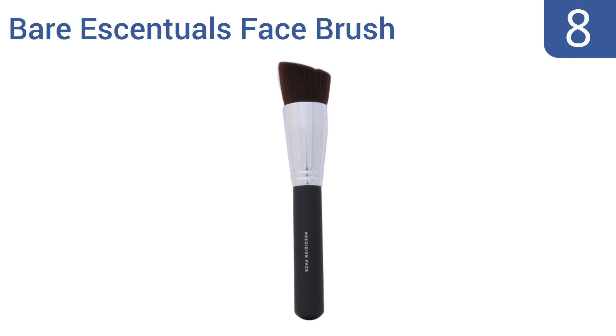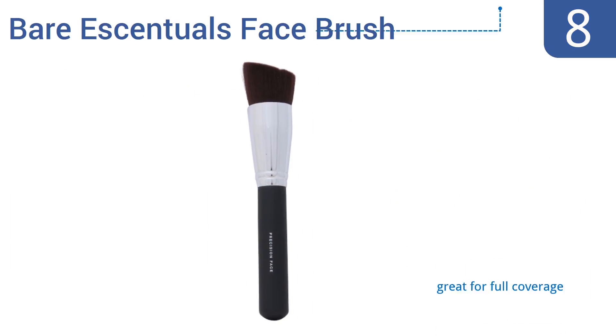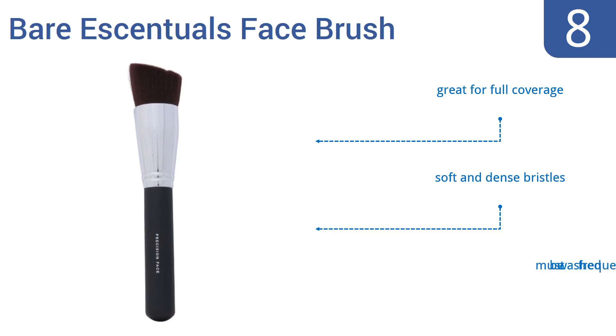At number 8, the Bare Essentials Face Brush gives you the power to precisely apply makeup. It's angled to fit the small spaces and contours of your face, so it's a great choice for the lady who wants a stylized look. It's great for full coverage and has soft and dense bristles, but it must be washed frequently.